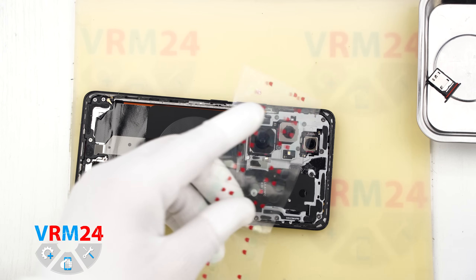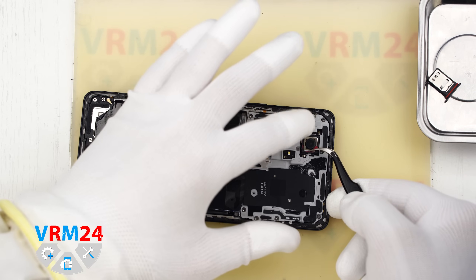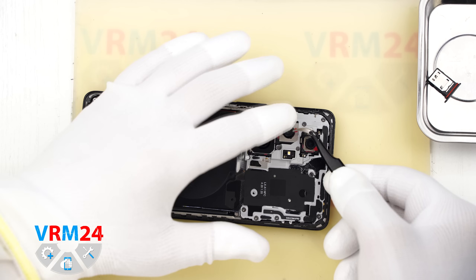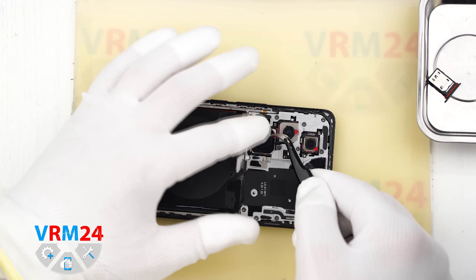After that we need to cover the camera lenses. For this we use a special protective film and carefully cover the lenses. Note that we stick the film not on the lenses themselves but on the rim around them — this helps protect the lenses from dust or debris.